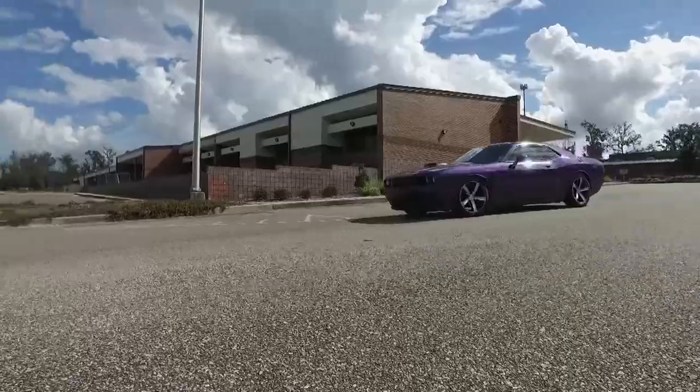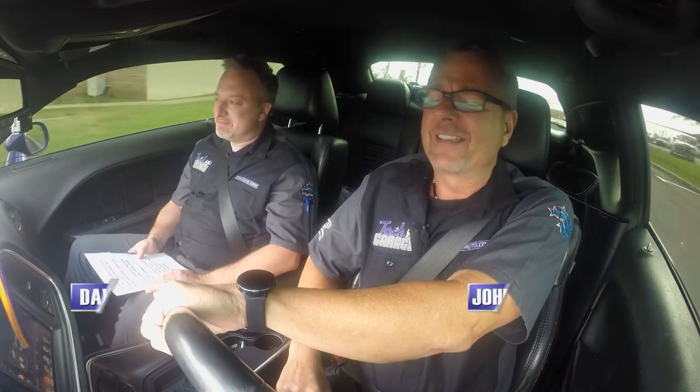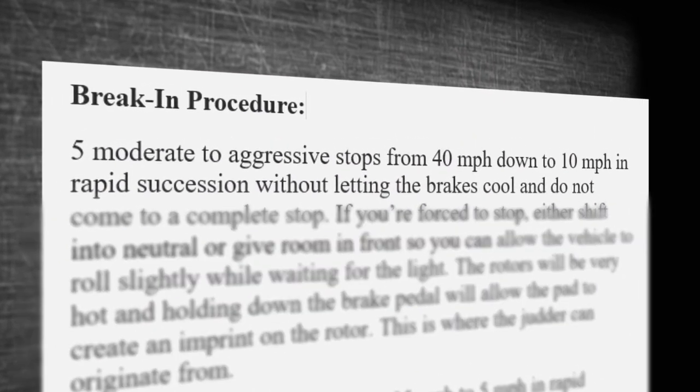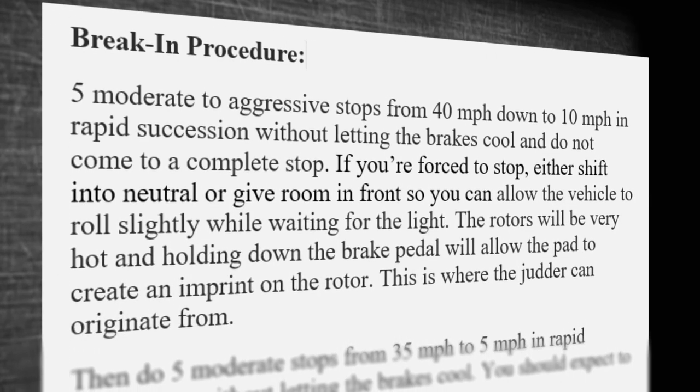Welcome back to Tech Garage presented by RockAuto.com. It's been a phenomenal Garage Ed — we went through everything to do with brakes. Michael in Manhattan asks: 'My brakes squeal even though I've just had them replaced. Any suggestions?' That's a big one. We really didn't talk about a bedding procedure. What you should do is make a few aggressive stops — maybe five to ten — from 40 miles an hour down to 10, but the key is don't stop and hold on the brake pedal. You don't want that resin to embed into the rotors.